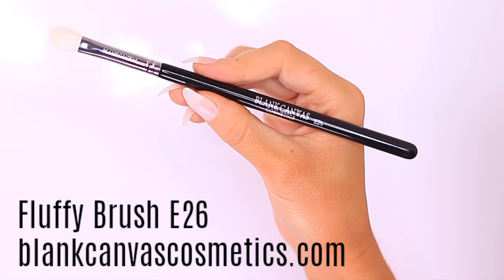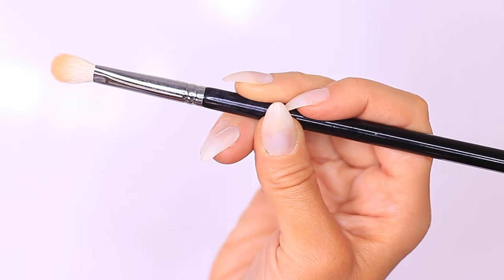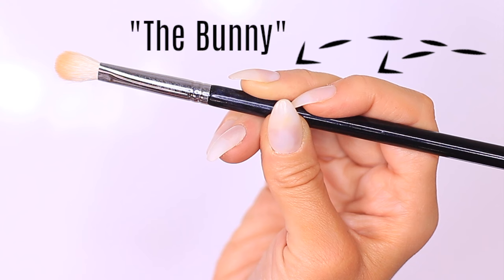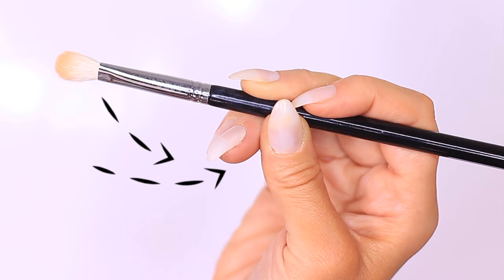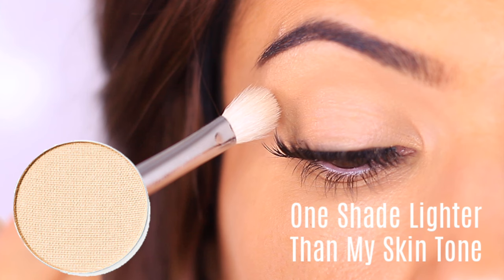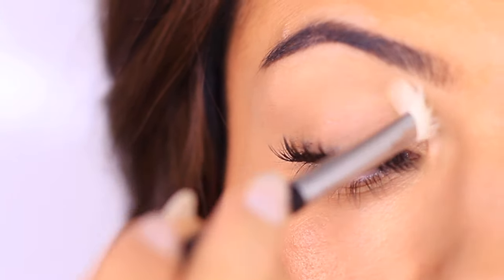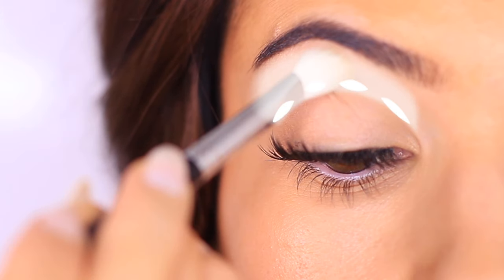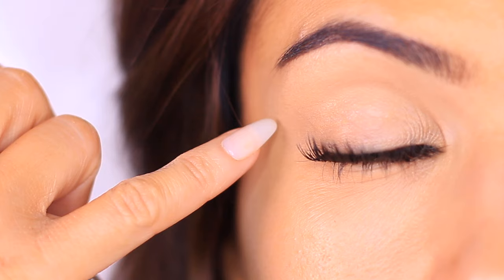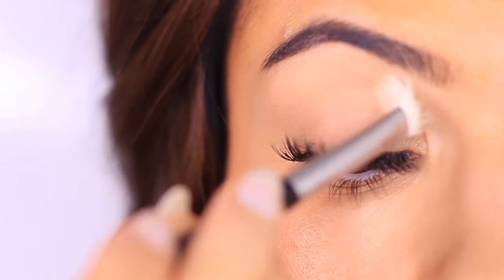The first brush you're going to need is a fluffy brush — this is the E26 by Blanc Canvas Cosmetics, and you need this brush; it is essential. The way we hold this brush is going to be a little different. We want full control, so we're going to hold it in the bunny position: two fingers on top, pinched between the thumb, ring, and pinky — I call it the bunny because we have two fingers on top, kind of like bunny ears. Apply an eyeshadow at least one shade lighter than your skin tone, matte, focusing on the crease line and blending upwards towards the brows. Avoid the lid so that primer or base can really grab hold of the eyeshadows.